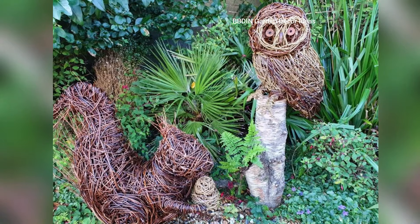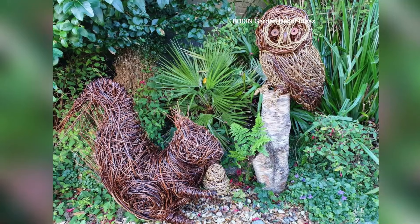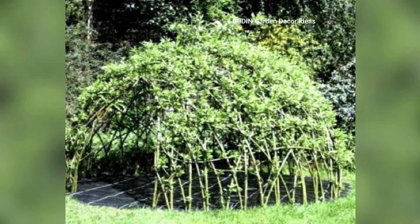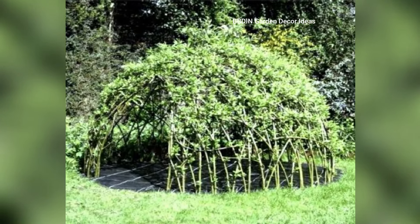2. Twig Trellis for Climbing Plants. A twig trellis is both practical and aesthetically pleasing. Twigs can be assembled into a lattice structure that allows climbing plants like ivy, clematis, or beans to grow and thrive.